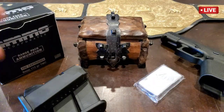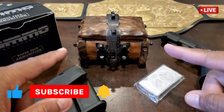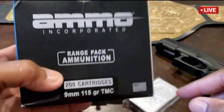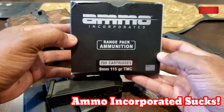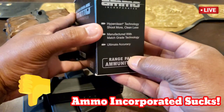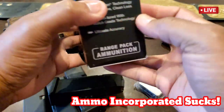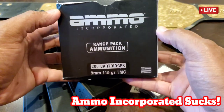Welcome to My Life My Money — make sure you hit like and subscribe. I'm about to show you some old bullshit ammo right here. You may ask yourself why this ammo is bullshit — I'm about to show you and explain why.